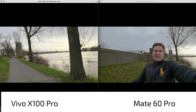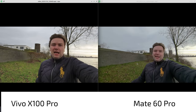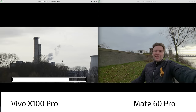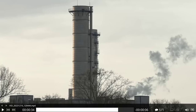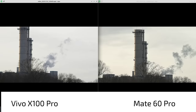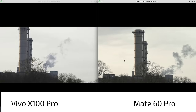Both phones switch between lenses nicely. The Mate 60 Pro has a wider field of view on the ultra-wide angle, and I think the Vivo X100 Pro has slightly better HDR there, though the Mate 60 Pro's wider angle gives a more dramatic field of view. The contrast is a bit too strong on the Vivo X100 Pro. Looking at zoom levels side by side — warmer colors on the Mate 60 Pro, cooler on the Vivo — it's not a huge difference honestly.